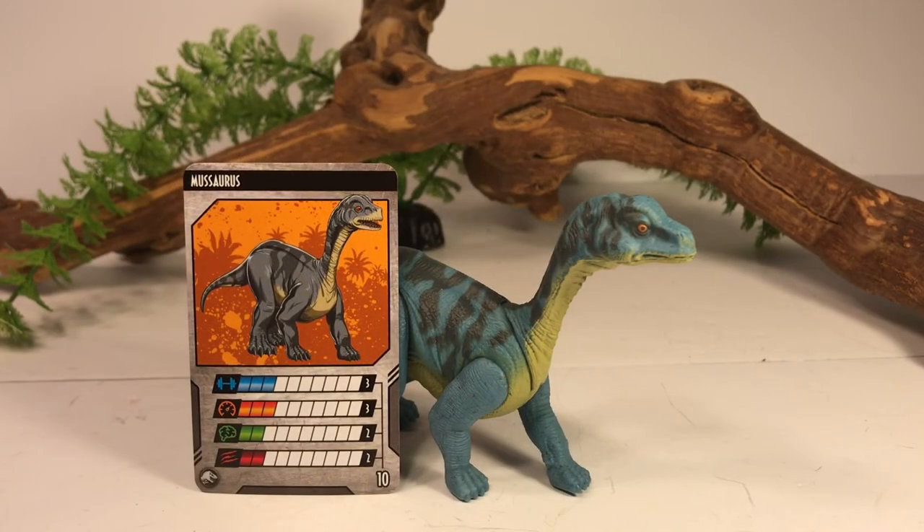Final thoughts on this figure: this is one of my favorite Attack Pack figures ever from the line so far. I just love the color scheme on it, I love the sculpt, and it's a cool little unknown dinosaur. The art on the Attack Pack card is pretty cool — it looks like a demonic little Foot from The Land Before Time. As with any new Jurassic Park figure when it hits the shelf, they're a pain to find, but my Walmart stocked three cases. You can still pre-order this on Amazon — I'll leave a link in the description. I should have the Proceratosaurus in on Wednesday and I'll be doing a review of that when it comes in. As always, thanks for checking out the review, and don't forget to like and subscribe.